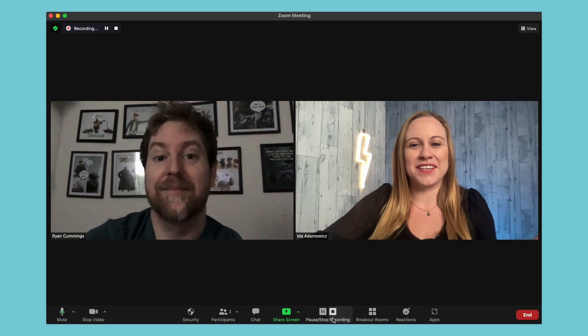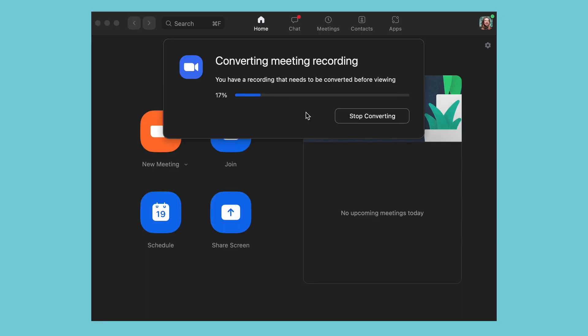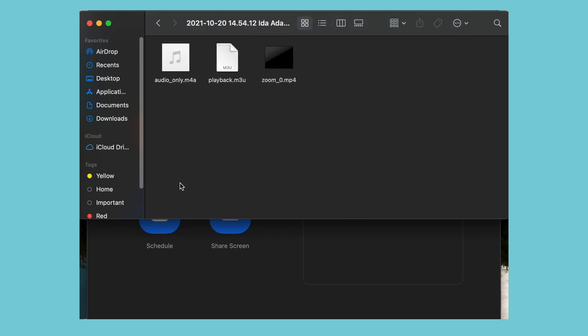Once you're done with your interview, just go to stop recording. The recording will stop and you can end your meeting, and it's going to start converting your recording — this may take some time depending on how long your recording was. Then it'll take you to the folder where your recording is. You can see the Zoom recording and also just the audio version, so it saves both the video and the audio. You can access your recordings by going to your Documents, then Zoom, and search by date to find the latest recording.